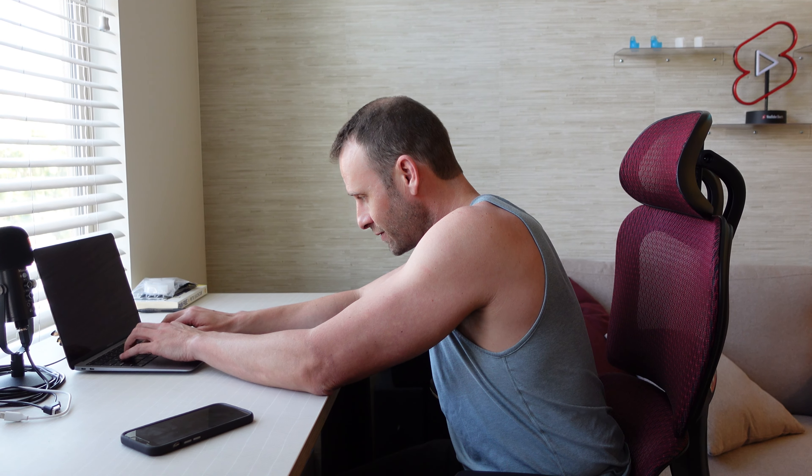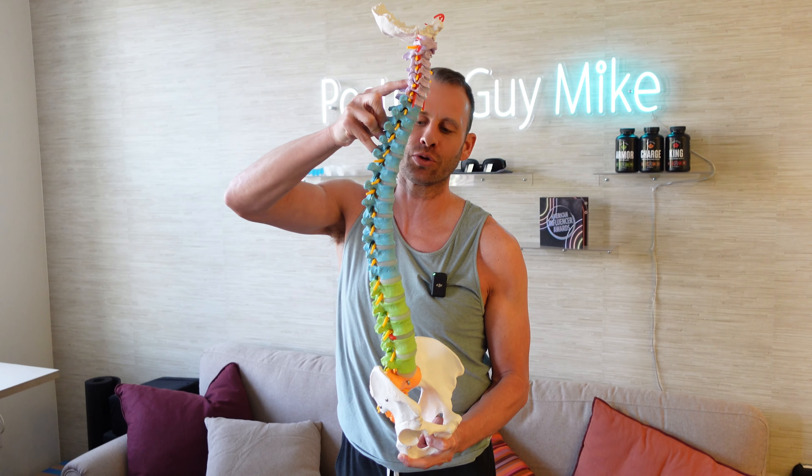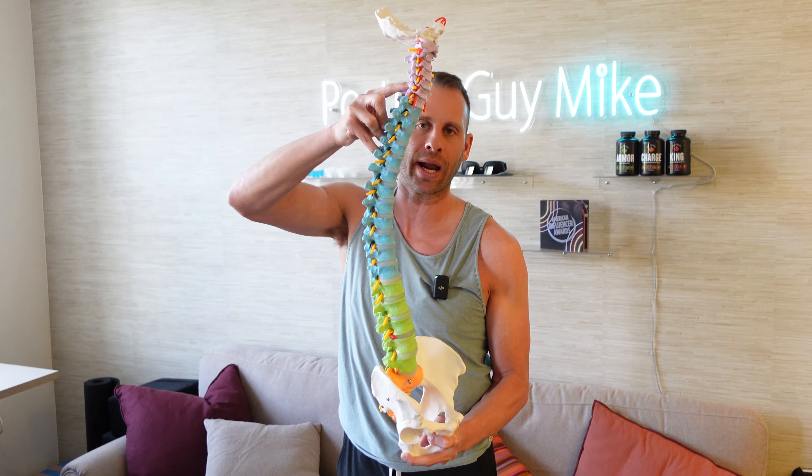Since we live in a technology-driven society, most of us are on our computers rounded over for long periods of time and we're on our cell phones all day long looking down. This can cause your head to weigh up to a 40-pound bowling ball, putting additional stress and tension all throughout the spine. When this happens, our spines tend to lose their healthy S-shaped design, taking on the shape of a C-curve, putting additional stress and tension down the entire spine.